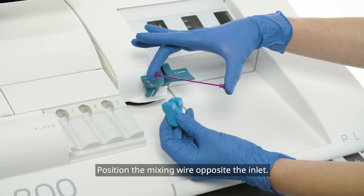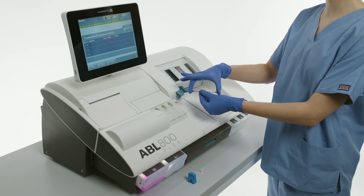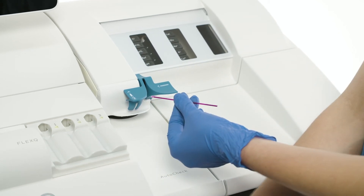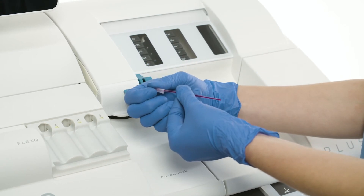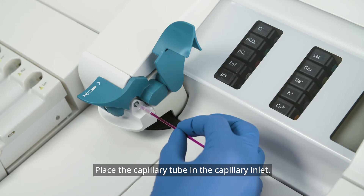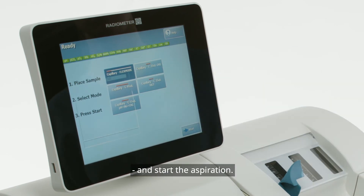Position the mixing wire opposite the inlet. Remove the end caps and place the clot catcher on the capillary tube. Lift the capillary inlet flap. Place the capillary tube in the capillary inlet. Select the desired mode and start the aspiration.